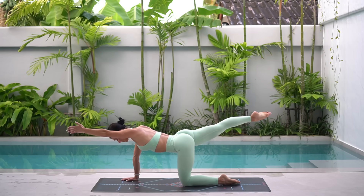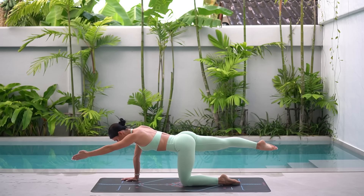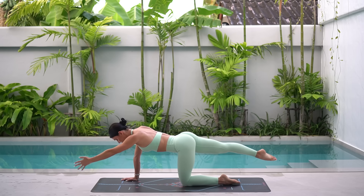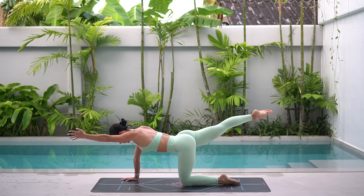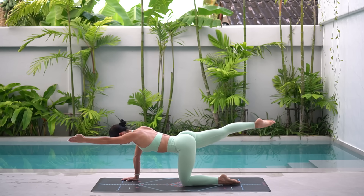Let's hold our arm and leg extended and take little pulses. Ten, nine, eight. Can you lengthen through your arm and your leg a little bit more? Five more, four, three, two, and one. Well done.